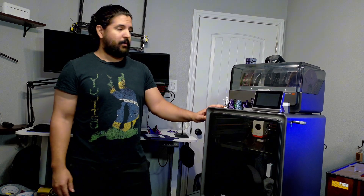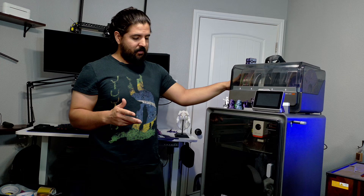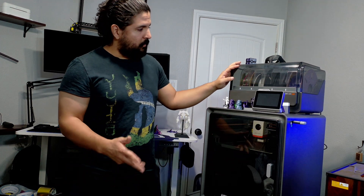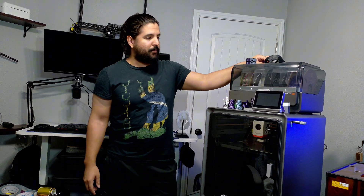The printer also comes with a light inside — a lot of 3D printers don't even have that. For the price you really can't go wrong. You can use any filament; some printers only want you to use the filament they sell, which is ridiculous. I'll put a link in the description for the filament I purchased on Amazon.